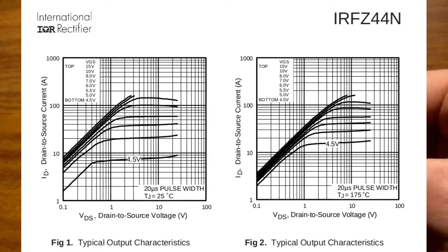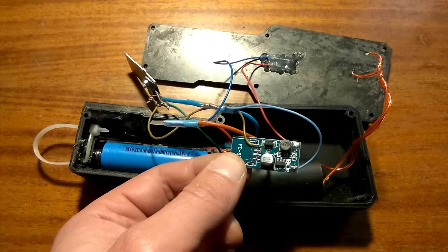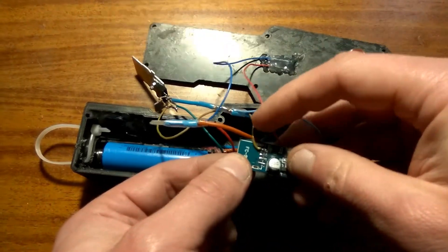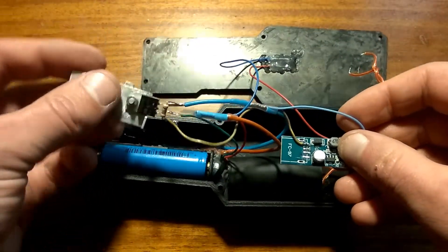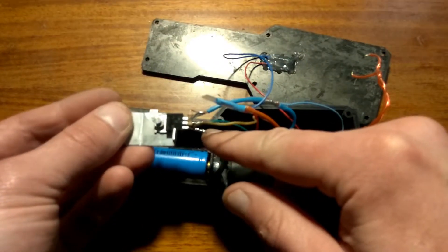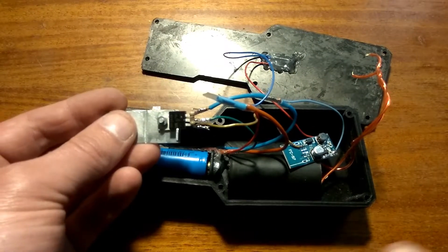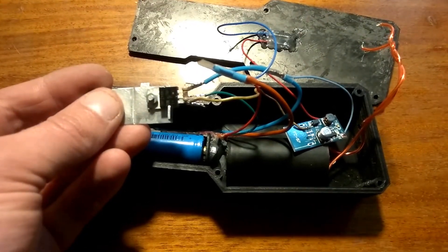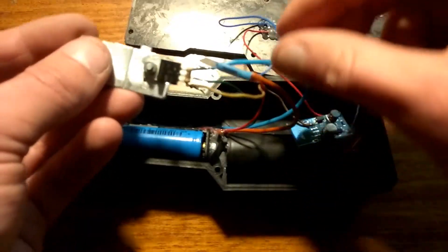Because the gate of the MOSFET acts like a capacitor, and if we do not discharge it, the circuit will be closed and this high-voltage module will die. So I soldered a 10K resistor between the gate and the source of the MOSFET to discharge it when there is no voltage at the gate. It's hard to point at this on the board, so look at the schematic.